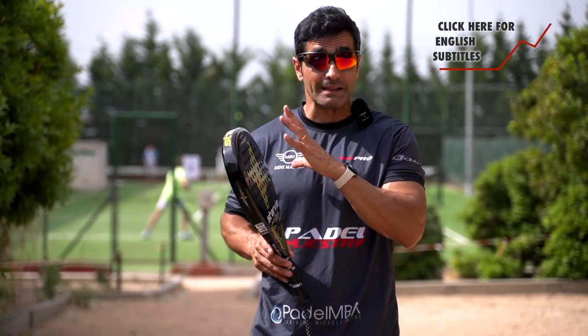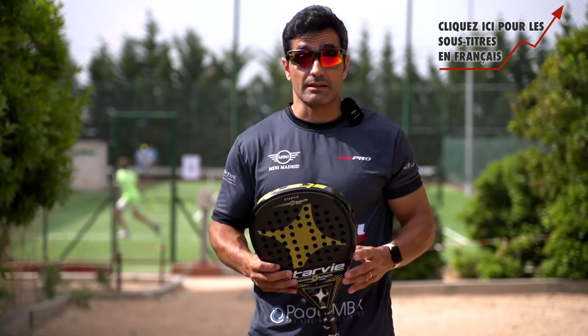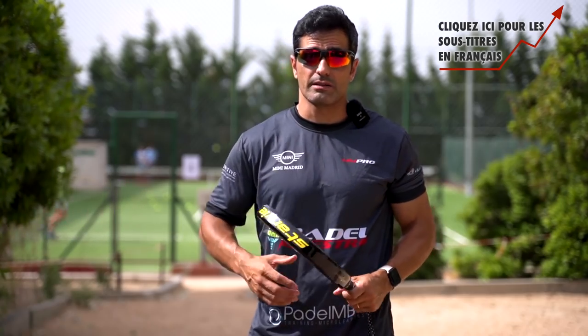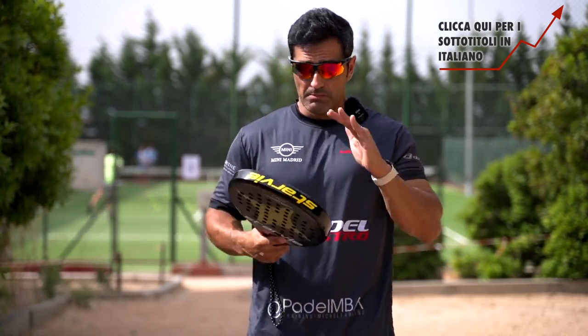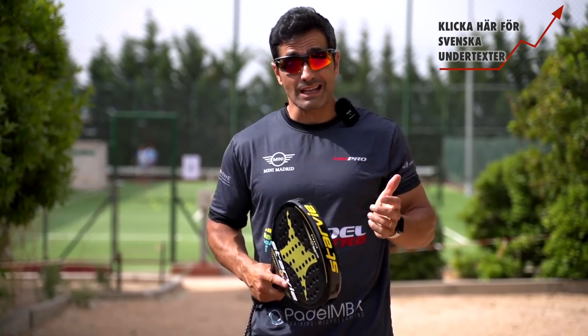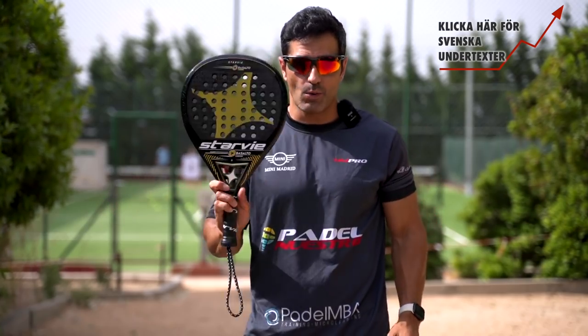In today's video I will try the Starby Basalto Osiris, a ball aimed at players who are looking for aggression offensively, especially shots on the head. We are going to analyze the technical specifications and then go to the track to tell you what it feels like when playing with this ball.